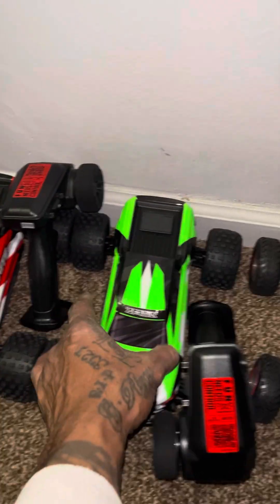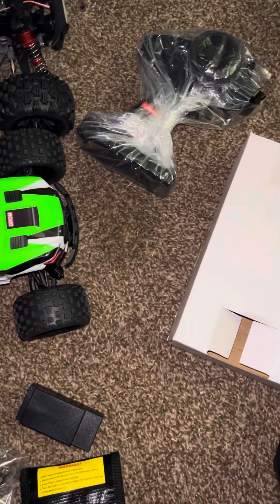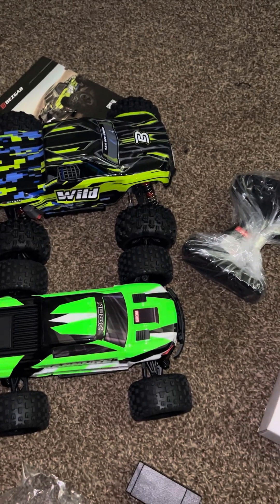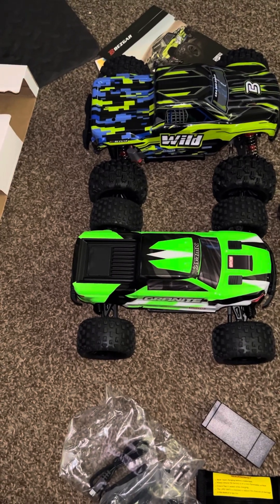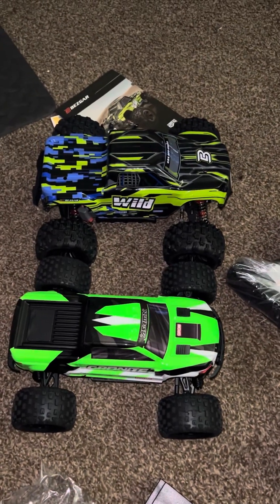Let's do a size comparison. We got these little guys right here. So with the body on and everything, this guy is noticeably bigger. I would say this guy is maybe 1/14th scale — yeah, I believe it's a 1/14th scale. So that's what it is.